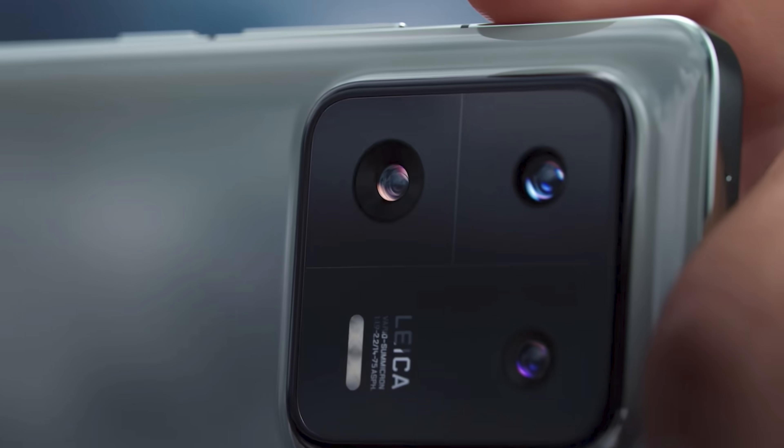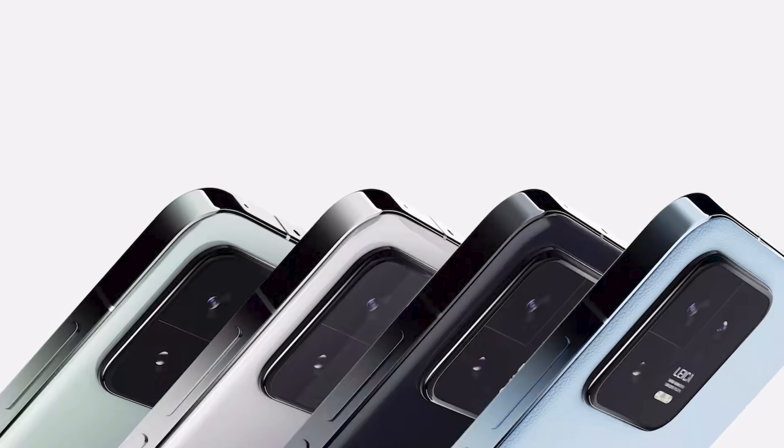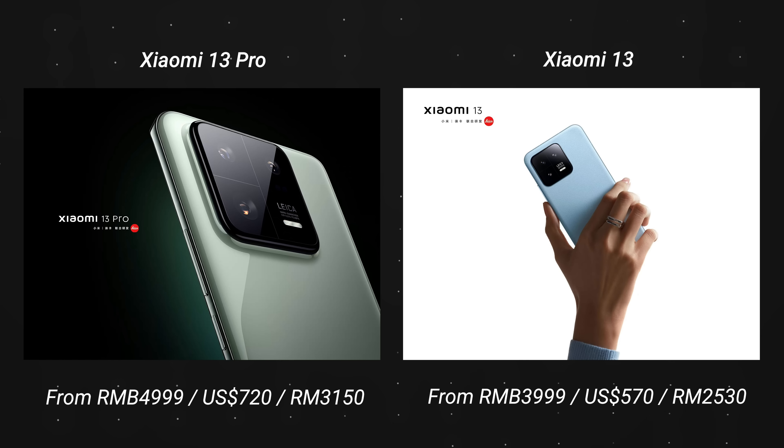Like I said, you do get a Snapdragon 8 Gen 2 on both. To sum up: if you're a smartphone photography enthusiast, you should definitely look forward to the Xiaomi 13 Pro. If you don't care too much about the camera but still want good shots and great performance, you can go for the Xiaomi 13. The pricing was also released — the 13 Pro starts from RMB 4999, and the Xiaomi 13 starts from RMB 3999. It's actually quite affordable compared to more expensive counterparts out there.